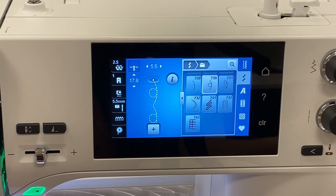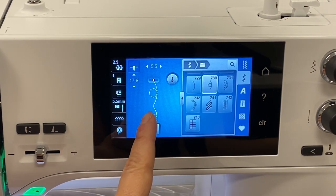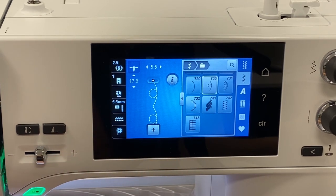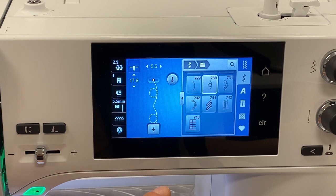Back at the Bernina 475 I've selected stitch number 730 — a loop, then a loop, then a loop. I'm going to use our combi mode, which you may have seen in Decorative Stitch Clinic 1 and 2. What I want to show you are the differences when you do this on a 5.5mm machine like the 475 versus the 9mm like the 480.